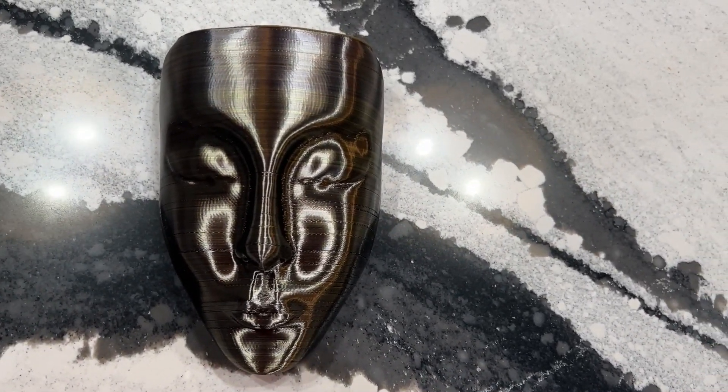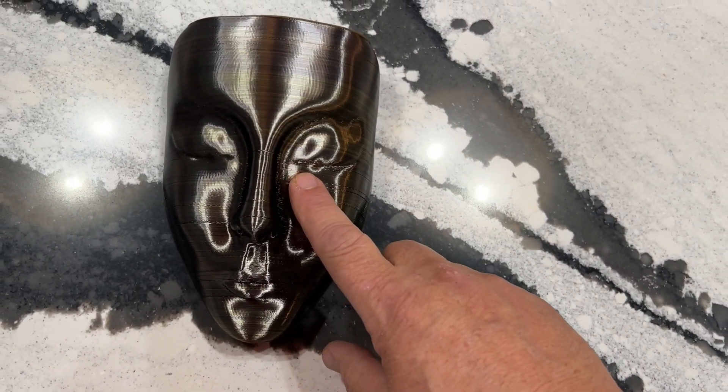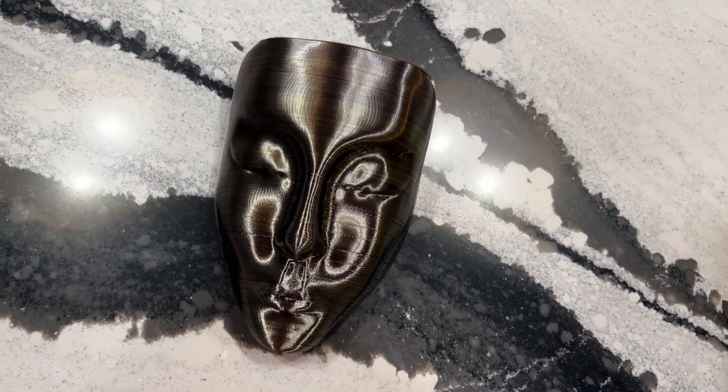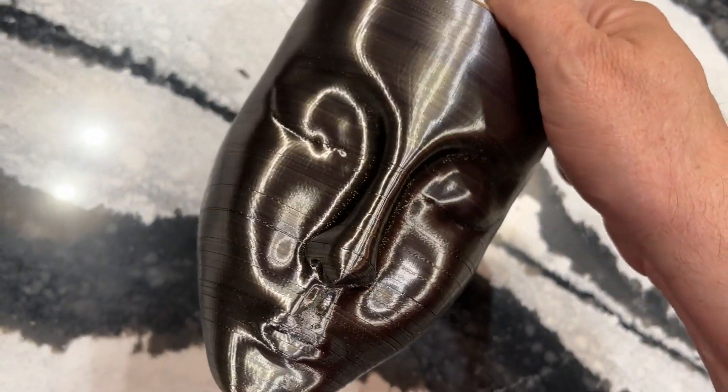I've done quite a bit of printing, so let's look at some print quality. This was printed on my Tronxy 3D printer. You can see the lines pretty good. You can see there's some defects, artifacts.